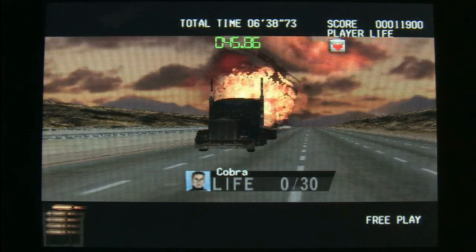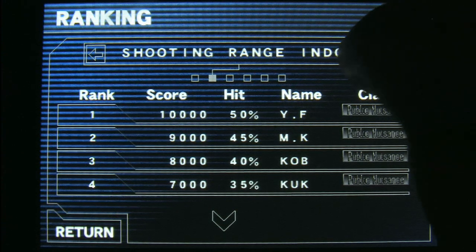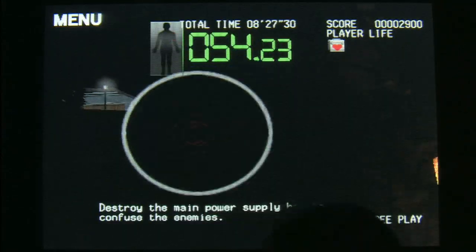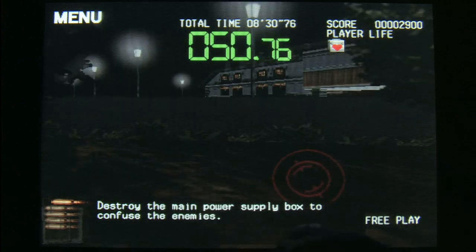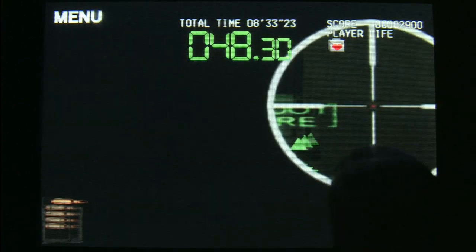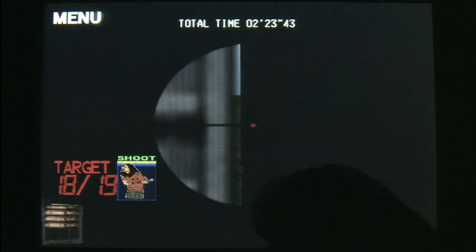Along with the arcade mode, you also get a training mode and some other things. For a very affordable price you get a decent package. Now if only they could find a way to get a full-size sniper rifle accessory to plug into the iPod — then they'd really have something. I think I can speak for a lot of us when I say that when a video game has an accessory ten times the size of the actual console, that's a sign of quality.